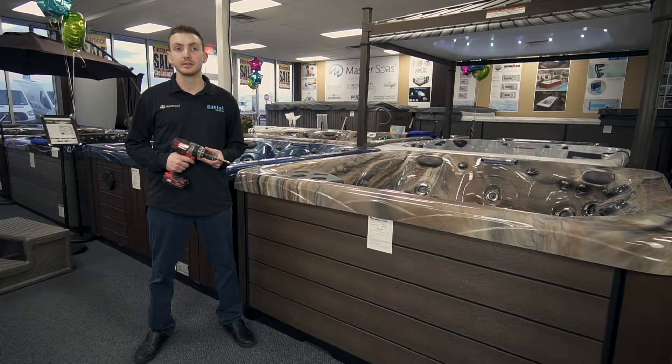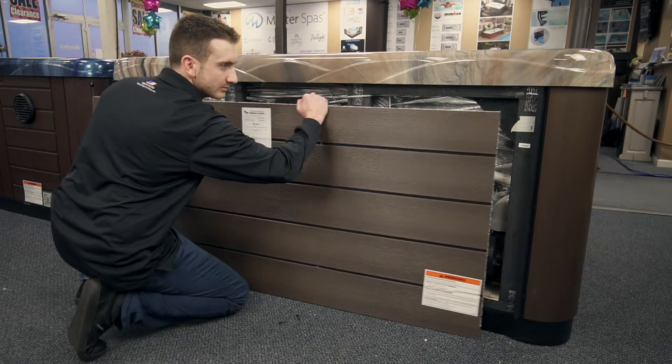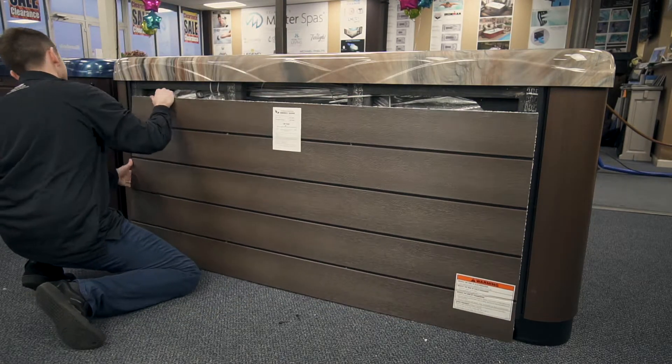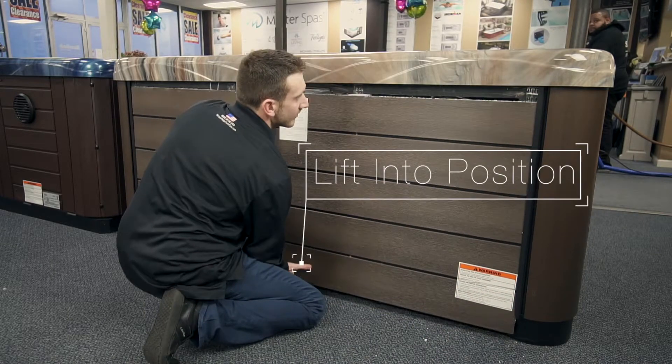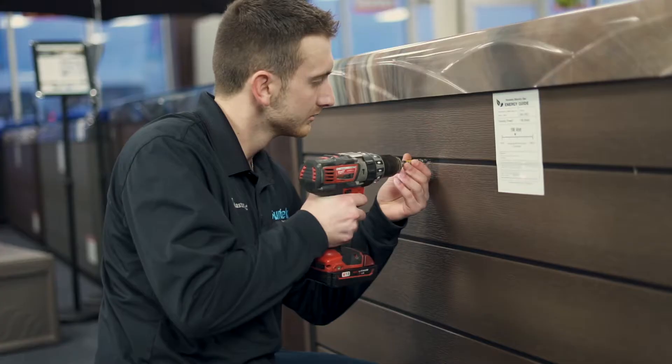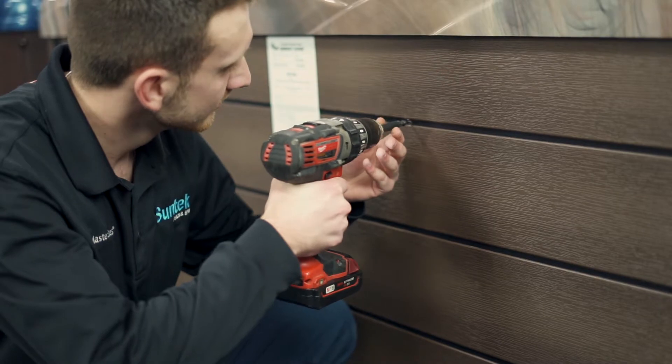To put the cabinet back on, line it back up and lift it into position. Then proceed to put all four screws back that you removed earlier.